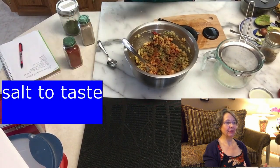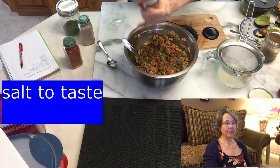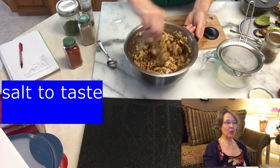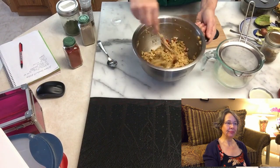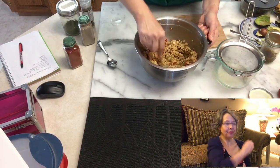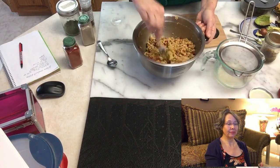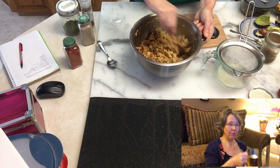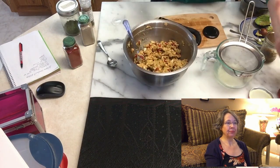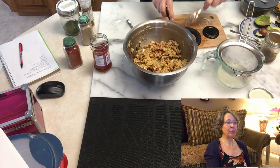Don't forget some dried dill - it's super easy to dry yourself. Then in came two more of those roasted peppers.